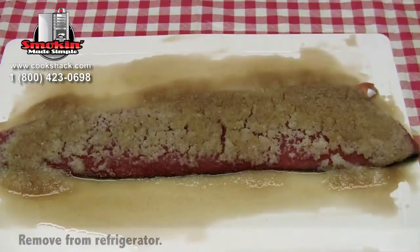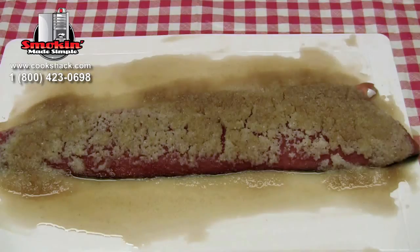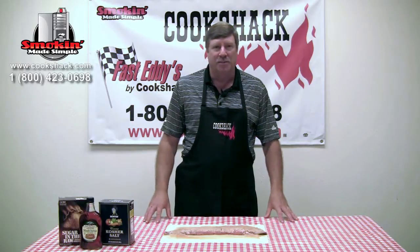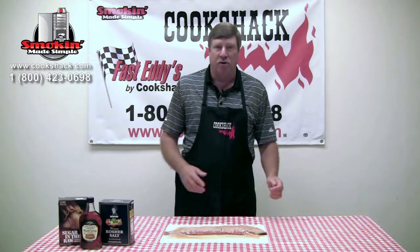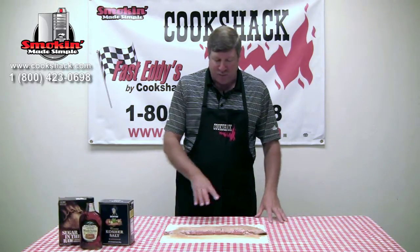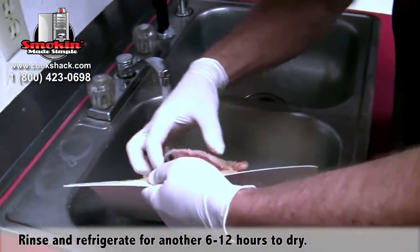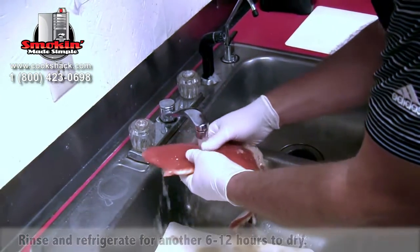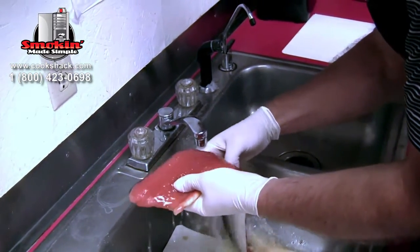We've had the salmon in the refrigerator for 12 hours. You can see how the cure has worked its way into the meat and pulled a lot of moisture out of the fish. You can actually leave the salmon in the cure for as long as you'd like — typically no less than about 10 hours and no more than about 18. The longer you leave it in, the dryer the fish will get, so I like it right at about 12 hours. Now we're going to rinse off the cure, then put it back in the refrigerator uncovered to let it dry for between six and eight hours.